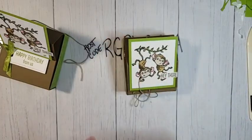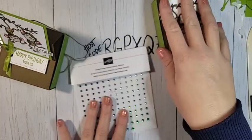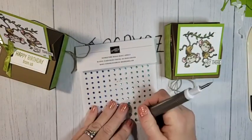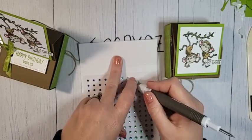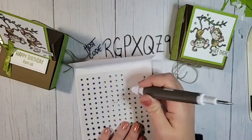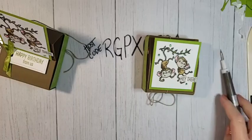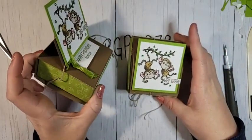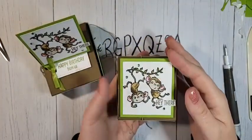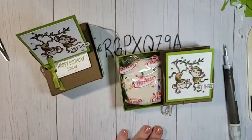We almost forgot — add the rhinestone waves from the ocean promotion. Using your Pick Me Up tool, place the green rhinestones — either Pear Pizzazz or Granny Apple Green — on the box to coordinate with the color scheme. That completes the little box: a cute easel box your friend or family member can display, and inside is a delicious little cupcake.